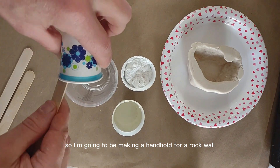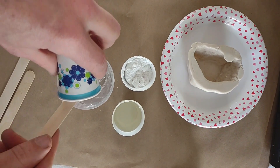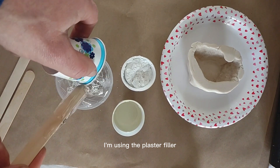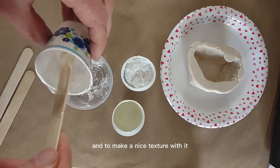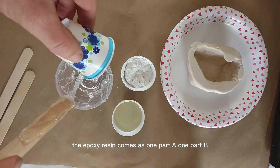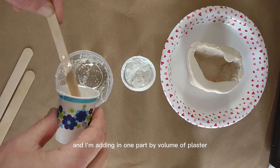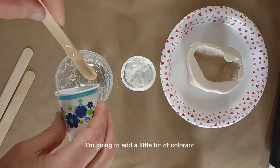I'm going to be making a handhold for a rock wall. To make this rock wall handhold, I'm going to use an epoxy resin with a plaster filler. I'm using the plaster filler so I can use less epoxy resin to reduce cost and to make a nice texture. The epoxy resin comes as one part A and one part B, and I'm adding in one part by volume of plaster. I'm also going to add a little bit of colorant to make a different color.